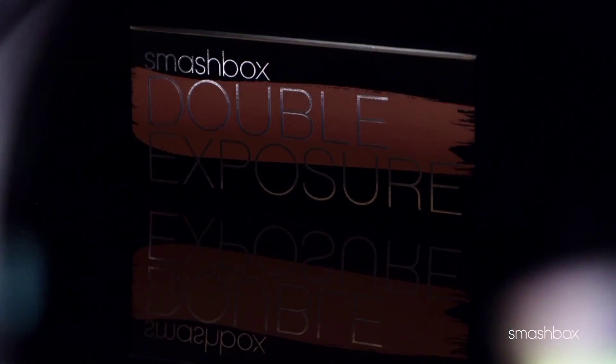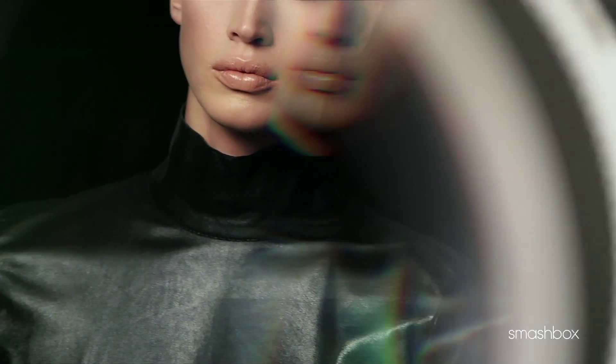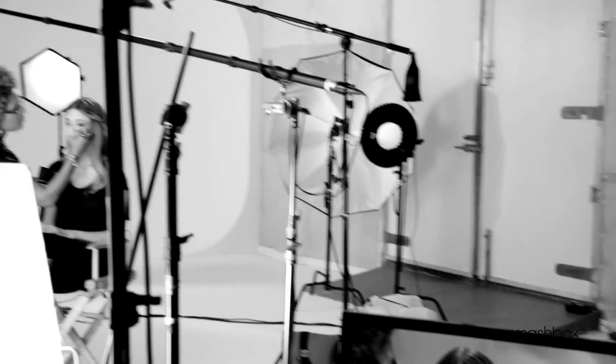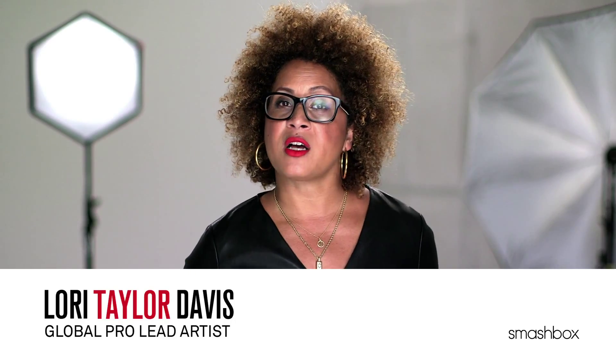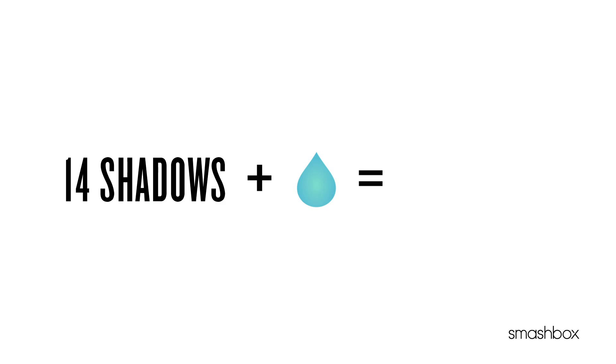I love that this palette was inspired by a real photography technique called multiple exposure. You end up capturing a sequence that shows how a moment transforms. This palette is all about that power of transformation. Our new double exposure palette offers the ultimate transformation with 14 shadows that transform into 28.